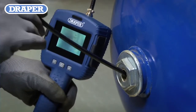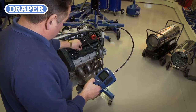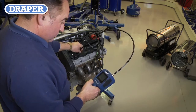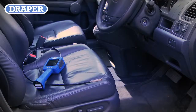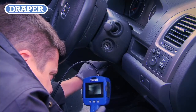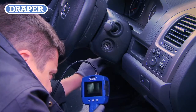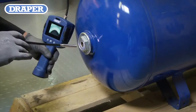Just some of the Flexi Camera's uses are enabling you to view the inside of an engine, mechanical or agricultural machinery parts, checking for wear or damage. Garage workshop uses such as viewing behind dashboards or inside door panels is made easier with the use of the Flexi Camera. It also has the capability to view inside cylinders to check for corrosion.